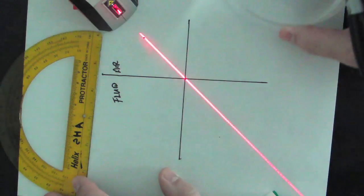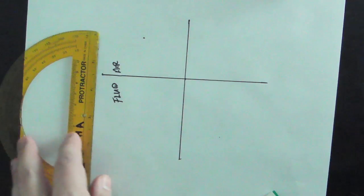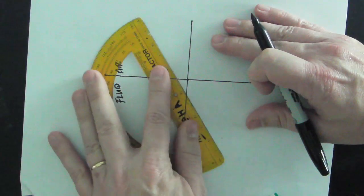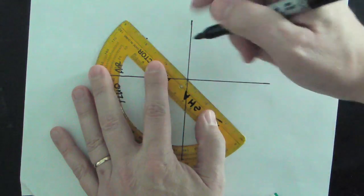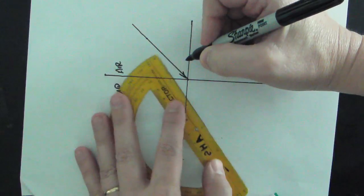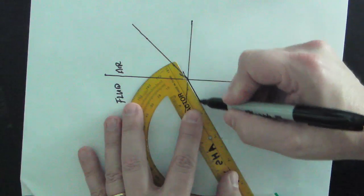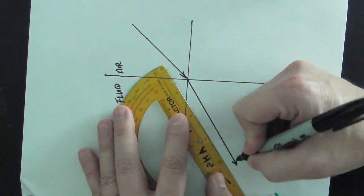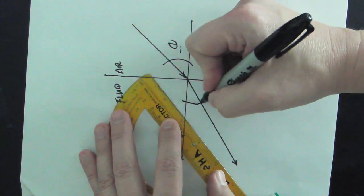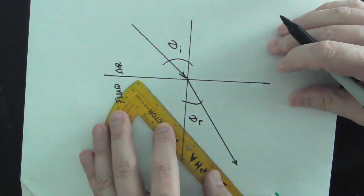Now I can take the refraction tank, move it out of the way, turn off the laser level, and draw my lines. This becomes the incident ray coming into this location, and this becomes the refracted ray. This angle is the incident angle, and that angle is the refracted angle.